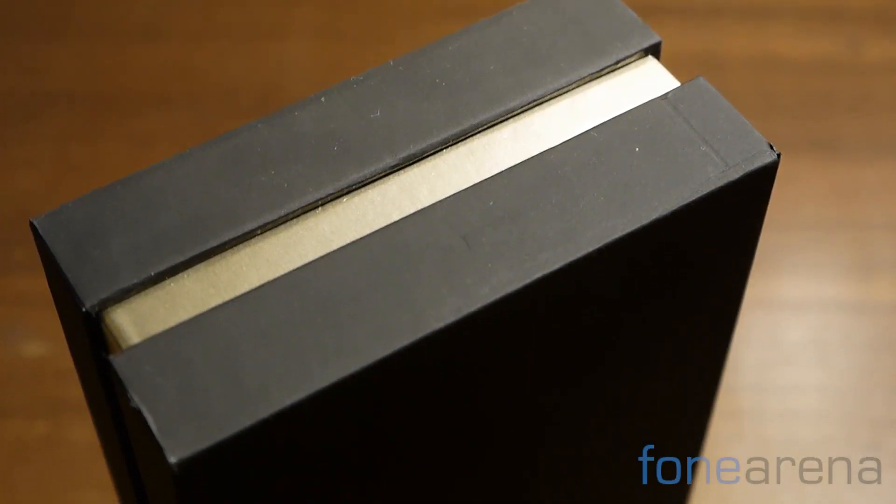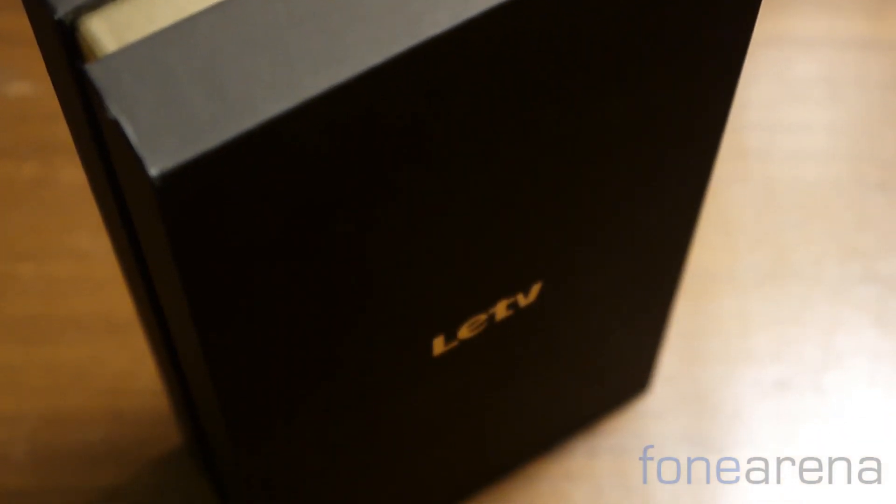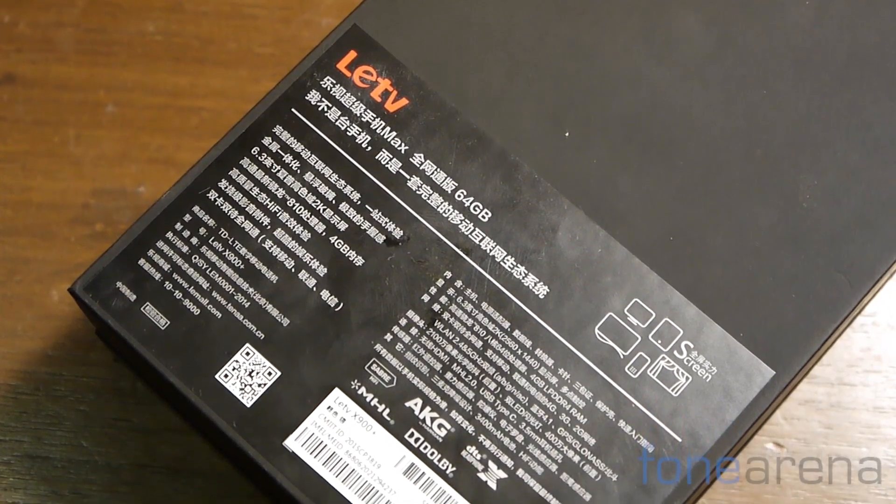The box is plain and simple with a golden band running around it. The soft touch finish all around feels great. The LeTV logo sits loud and proud on the front side of the box. The rear details the specifications as well as the IMEI information, as you'd expect.